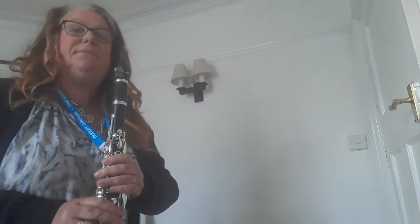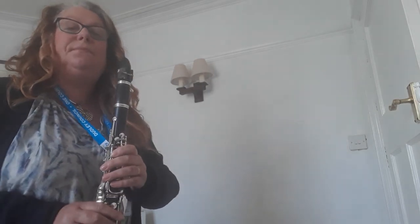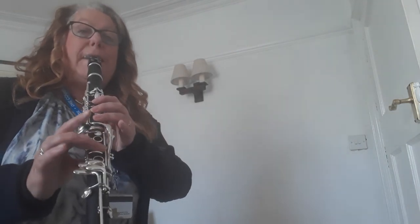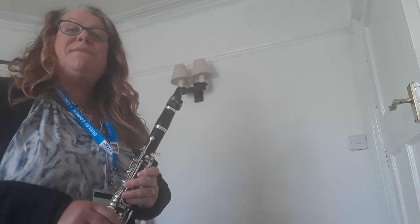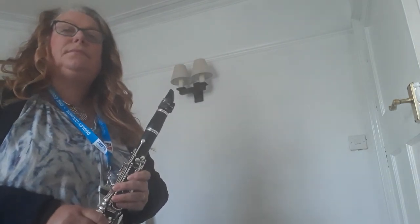Your turn. My turn to improvise. Your turn. Your turn — my turn. Your turn. My turn. Your turn — together, let's play the tune.